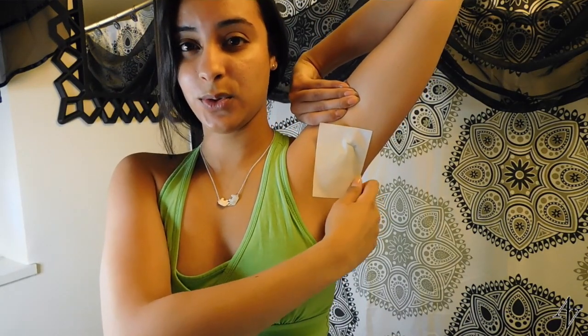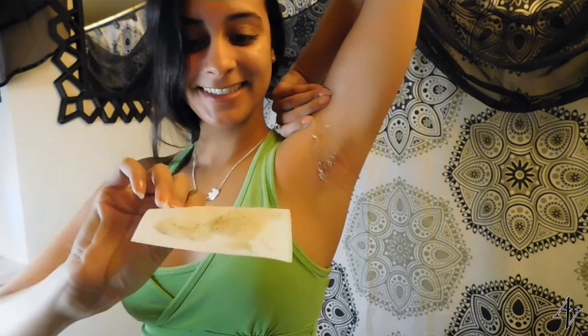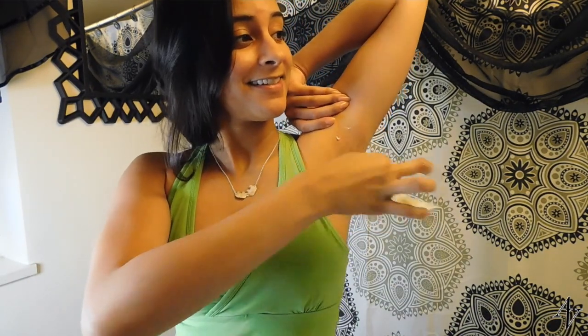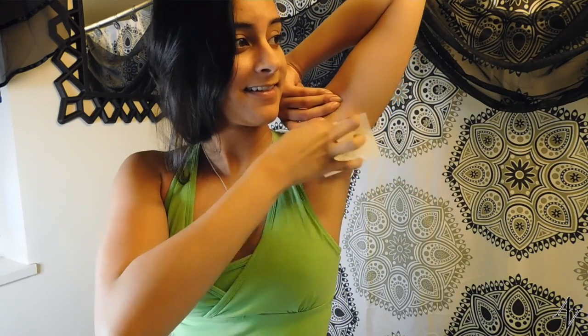One, two, three. One more time because that face though. I promise it's not as bad as I'm making it look — it's not that painful. I actually prefer this method just because it takes a little bit longer for my hairs to grow in and also it has improved my under armpit discoloration.